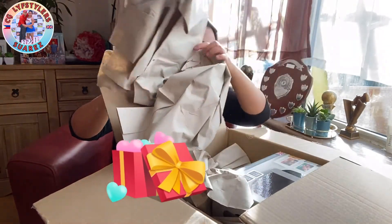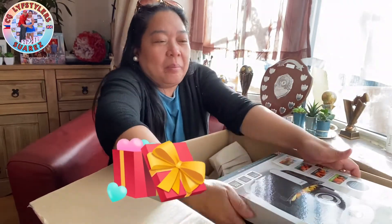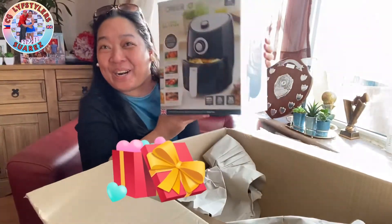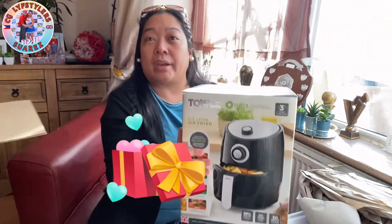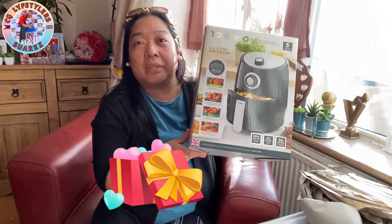It is! It is, Lifestyler! See? I've got an air fryer. I know she has one, so that's why she wanted to share what we can benefit with the air fryer.